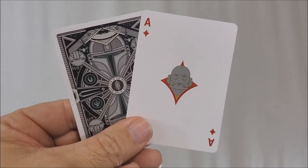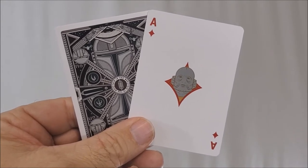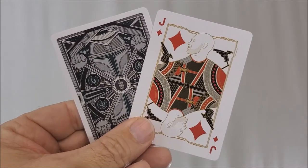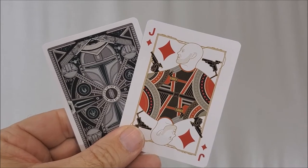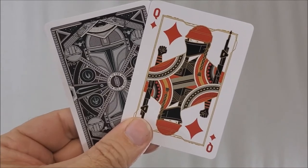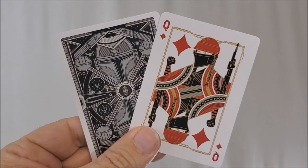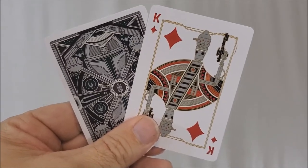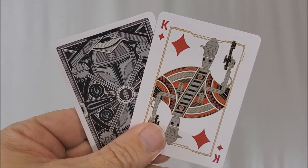Moving on to the diamonds — your Ace of Diamonds has a silver foil in the center. This is the Mithral, the first bounty from episode one, played by Horatio Sands. Your Jack of Diamonds is everybody's favorite renegade — this is Mayfeld, played by Bill Burr. Your Queen of Diamonds is everybody's favorite sharpshooter — the sniper in the show, one of the good guys. This is Fennec Shand, played by Ming-Na Wen. And your King of Diamonds — I know everybody wanted it to be IG-88, but it's IG-11, and he was played by Rio Hackford.